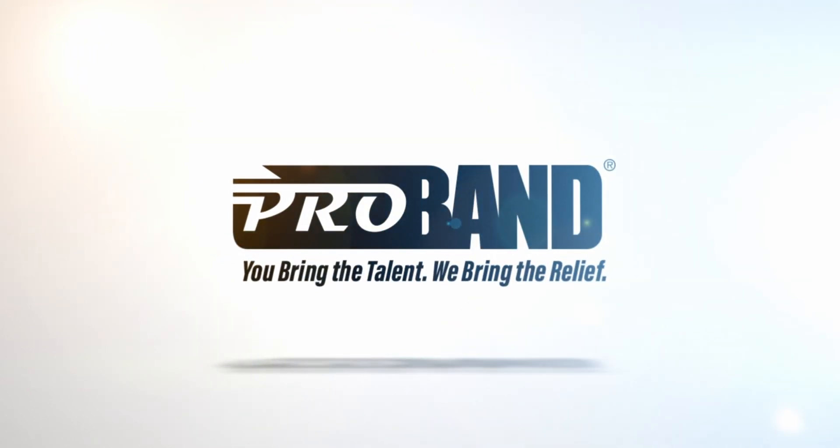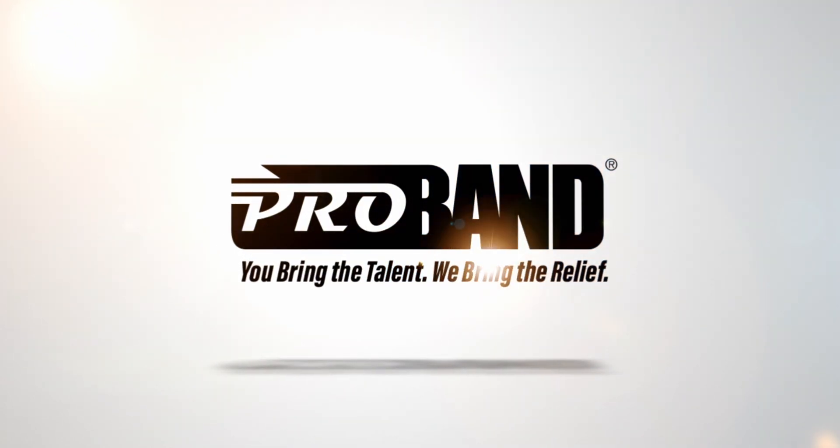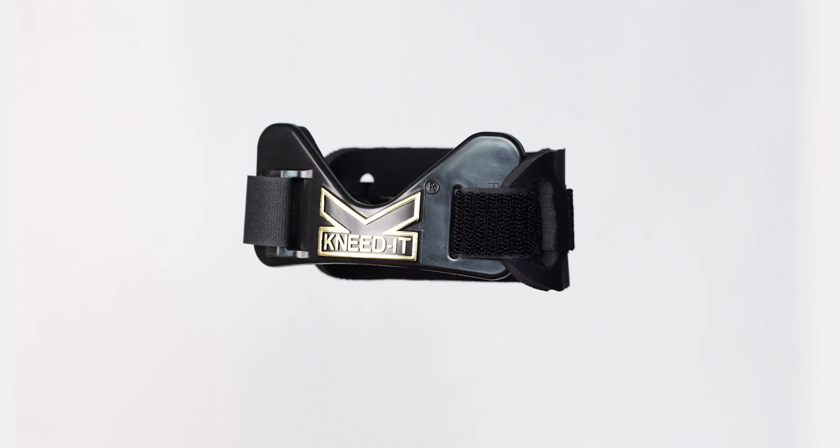Hi, and welcome to ProBand. Let's run through a quick step-by-step on how to apply the ProBand Knead-It XM.